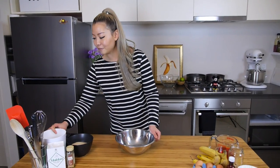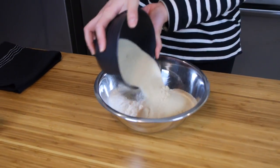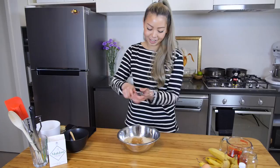Into a bowl we're going to need all our dry ingredients. I have some self-raising flour which I've already sifted, raw caster sugar, a teaspoon of cinnamon, and a generous pinch of salt. Let's just give this a quick mix so everything is nice and combined.